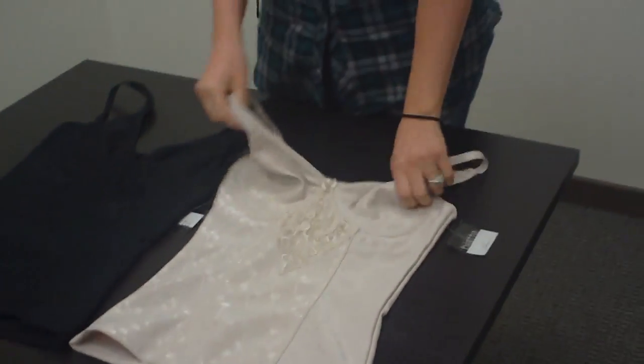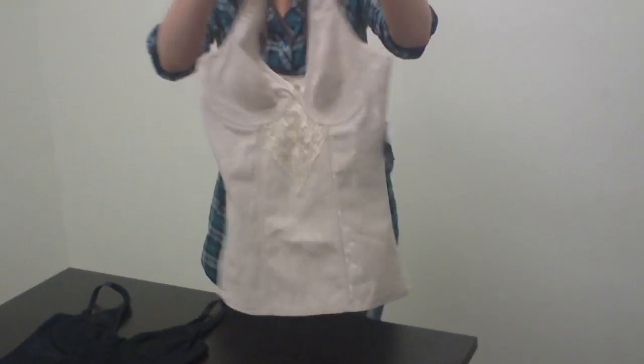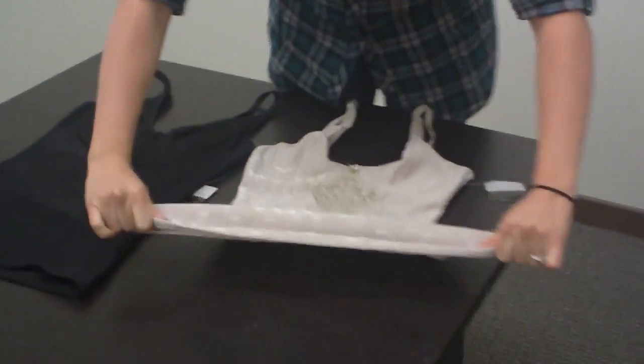Here we have size medium to give you an idea on the sizing. As you can see here it's super stretchy.